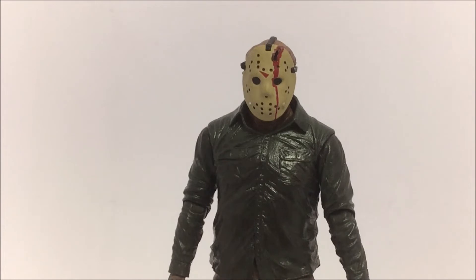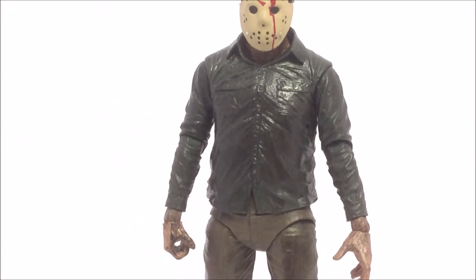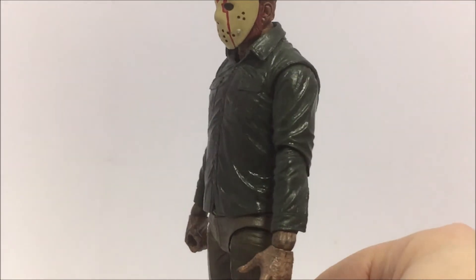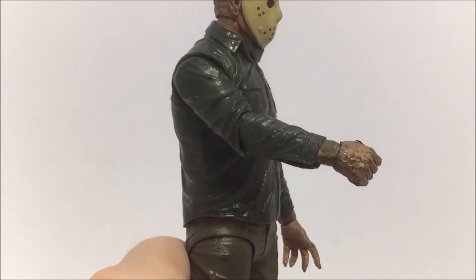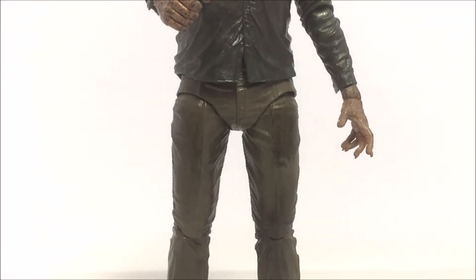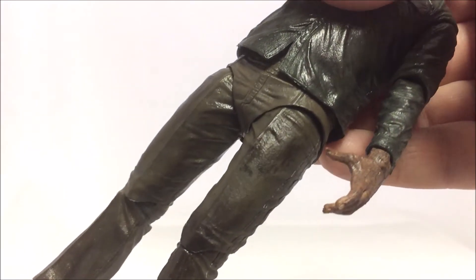Besides the mask and head sculpt, this is a really detailed figure. One thing people will really notice compared to other NECA Jason figures is the really wet gloss finish all over the figure, simulating that he's been out in the rain for a long time. You can see that detail throughout, especially on the shirt which looks very wet. On the legs you can see hints of bloodstained clothes kind of soaked in, visible on his thigh.